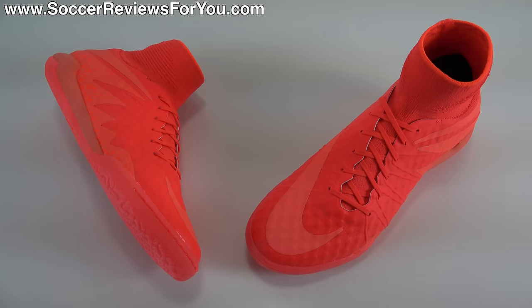Hey guys, Josh from SoccerReviews4U.com bringing you my review plus on-feet video of the Nike Hypervenom X Proximo indoors in the latest Floodlights Glow Pack colorway.